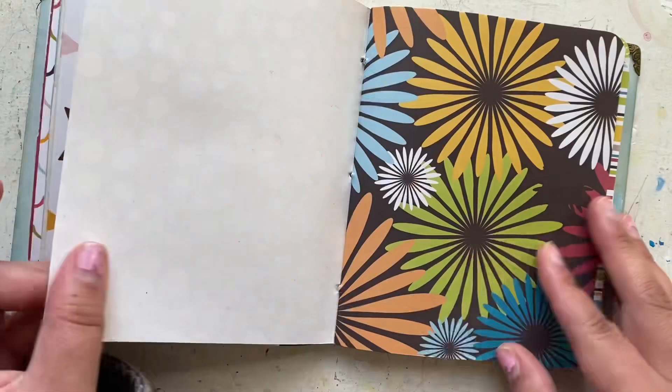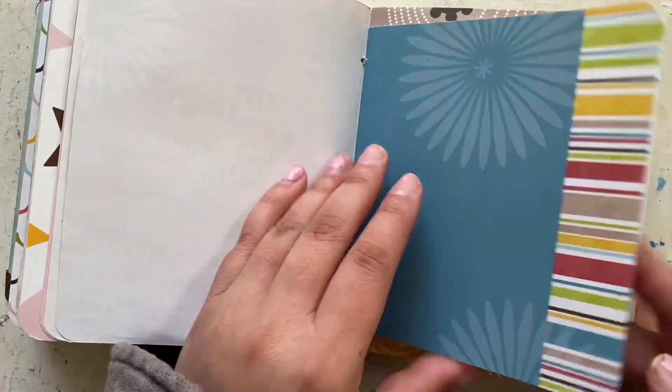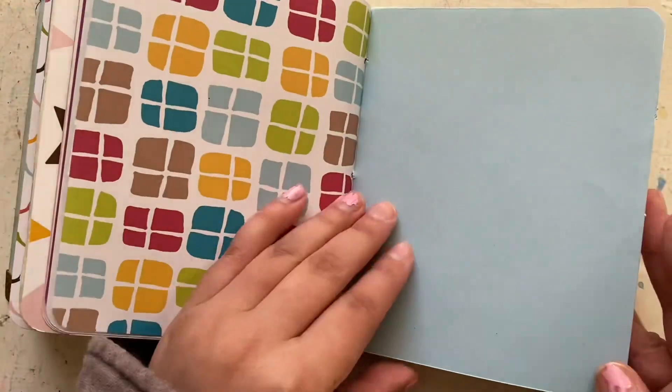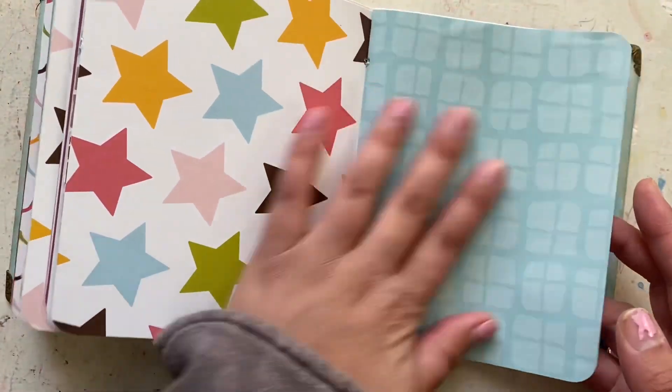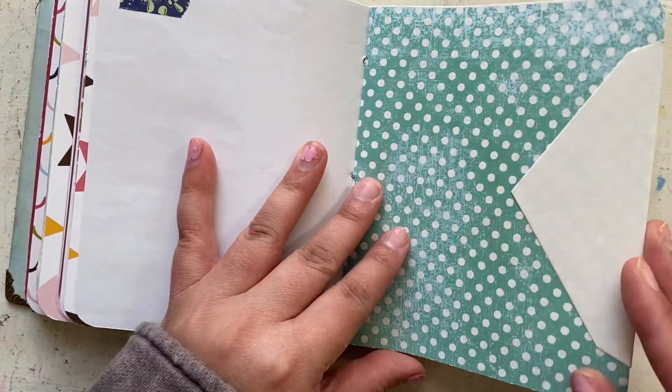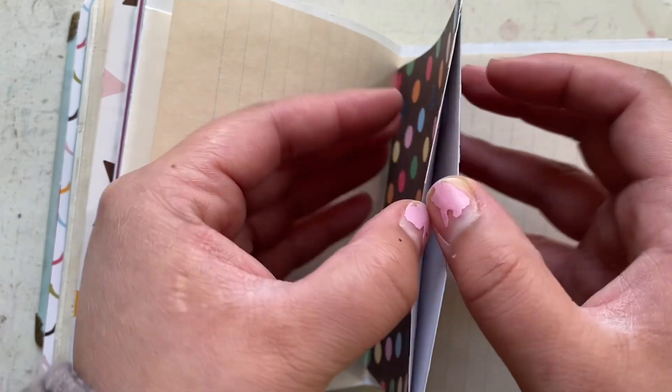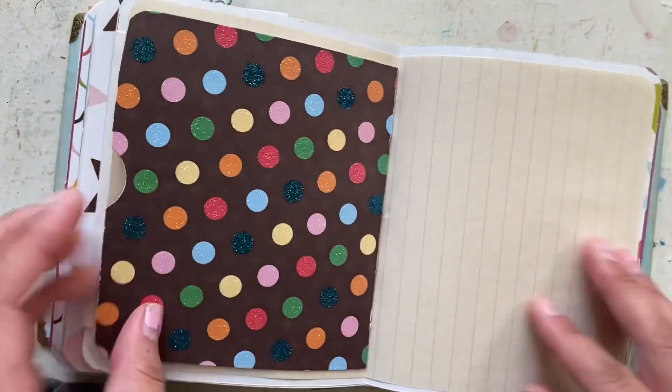That's the third signature there. Fun prints — lots of room to add to this book and create lots of fun vibrant colors, pages, tuck spots, envelopes, and hidden little spots.